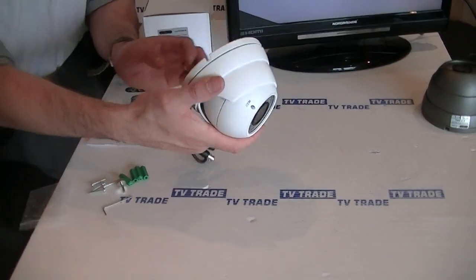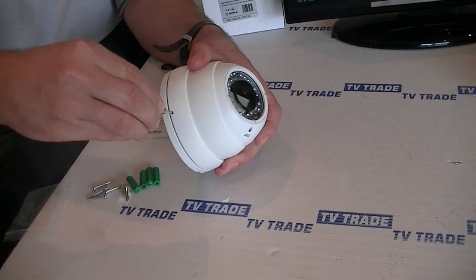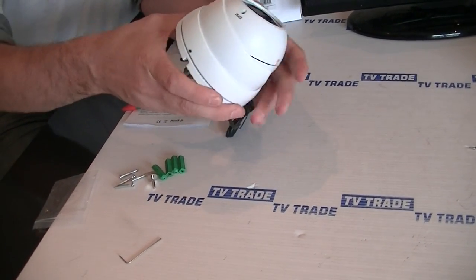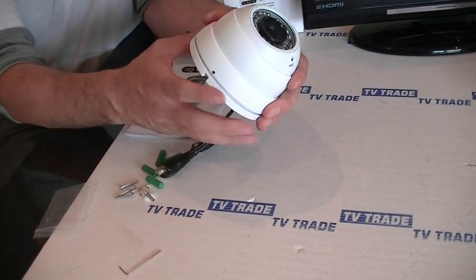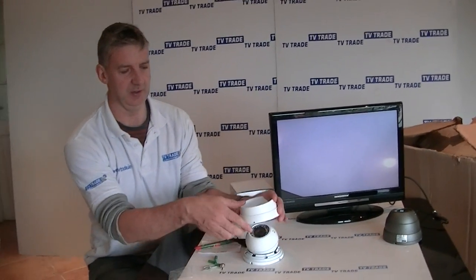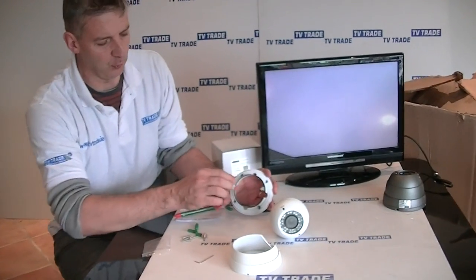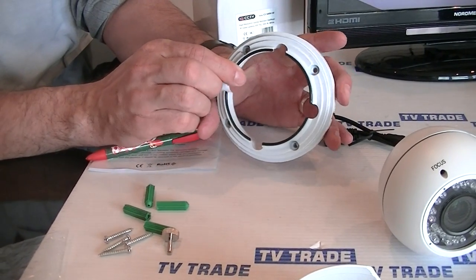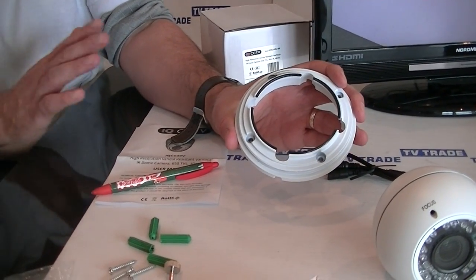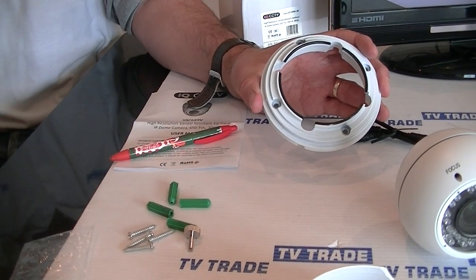Looking at the bottom of the camera, there's a base and an allen key which can be used to adjust the screw. We can loosen this off and it allows us to simply detach the base. When we take it apart, we have the cover, the camera, and the actual base. The base has four holes matching the four plugs and four screws. This can be used for mounting either on a wall or suspended from a ceiling. It's suitable for indoor and outdoor use, but in reality it's used almost exclusively outdoors due to its high range and robust specification.